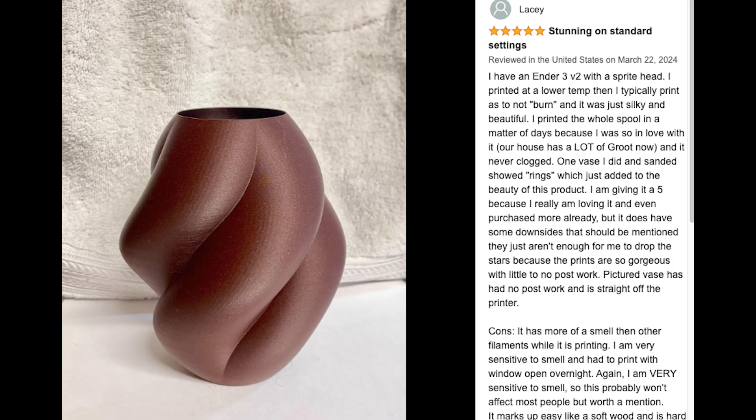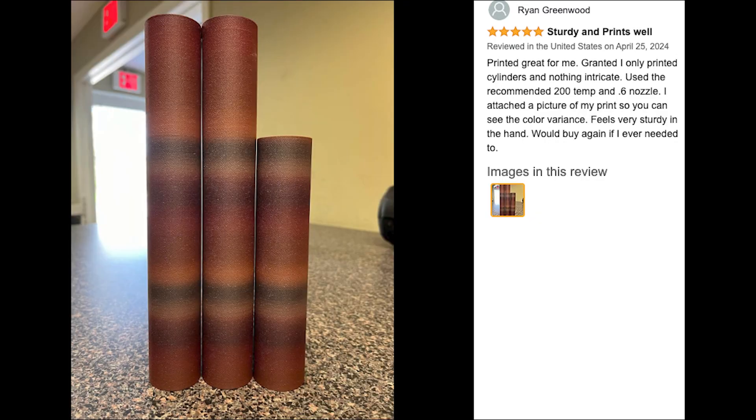Ever since the release of our new wood PLA collection, many of you have absolutely loved it. However, with any new product release comes those who may have their concerns. One question some of you have had: will the wood PLA clog my printer nozzle?